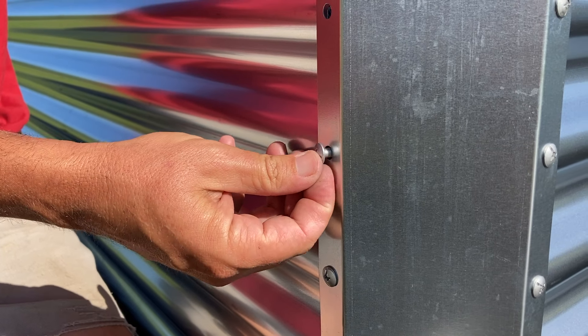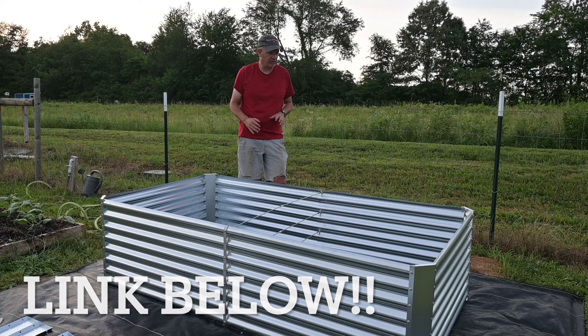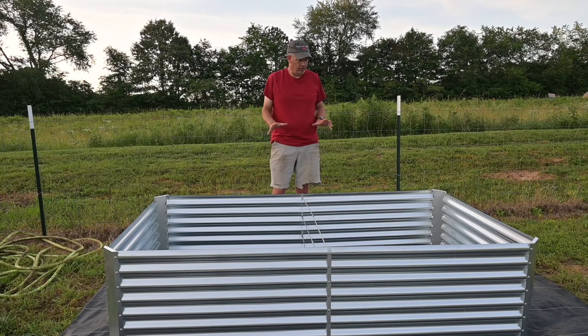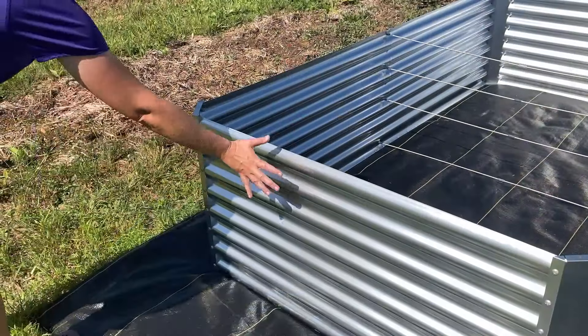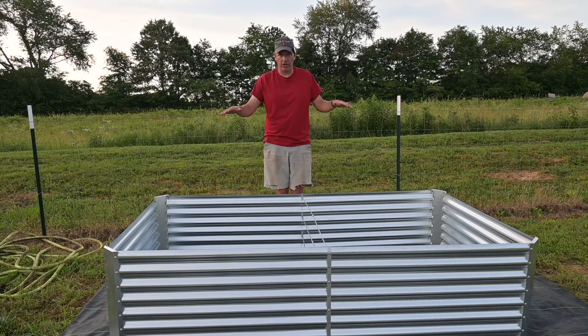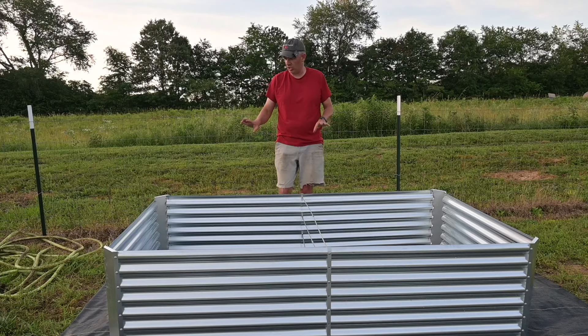There are a lot of these floating around with different colors and looks. If you check out LandGuard's website, they've got a lot of different shapes, sizes, and depths. Something that's a really good feature is that this thing will be good for 10, 20, 30 years. Also, this model with the galvanized reflective metal — it's not going to get hot to the touch. On a really hot day, a dark-colored bed absorbs heat and overheats the soil, but this corrugated metal has an anti-overheating effect. That's a good feature.